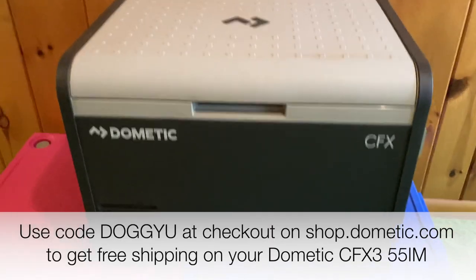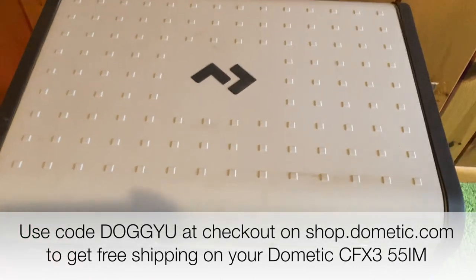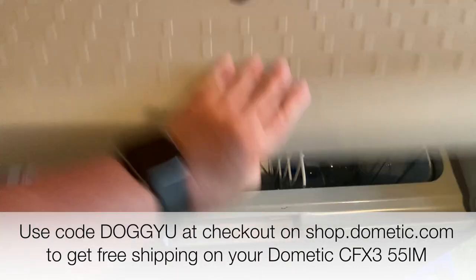I'm really excited about this fridge because I've had two Dometic fridges in the past, and when I sold my last van most recently, I've been without a fridge. And when you're spoiled with having a fridge, it's really sad when you have to pack a cooler with ice. So let's go check out all the features of the Dometic CFX3 55iM.